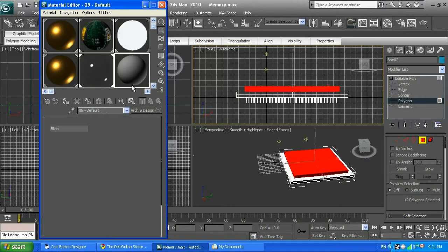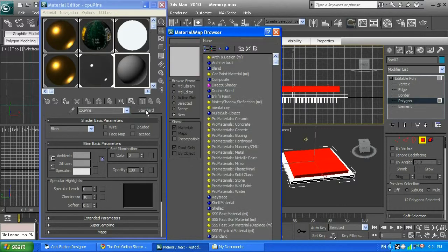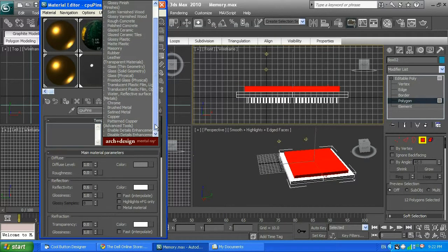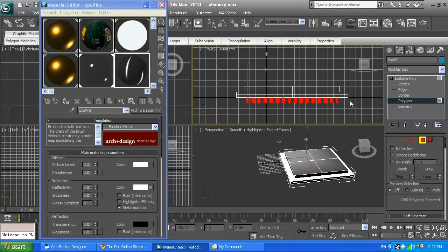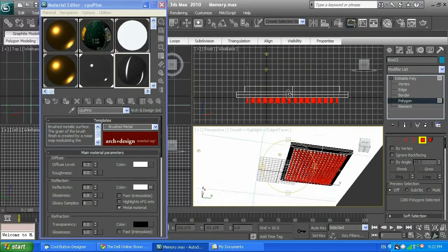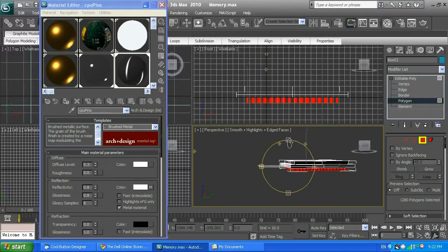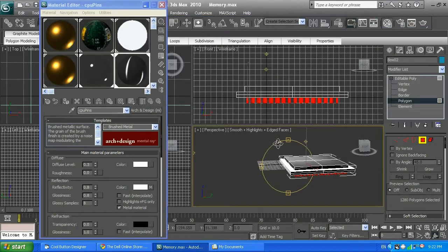Next I'm going to create a material called CPU pins. I'll go Standard, Arc Design, and select brushed metal. Then I'm going to select those pins in one of my viewports. They'll be selected in red, which means selected. Always double-check. Click on that material and click assign material to selection. Click F9 — let's see what we have. We're getting there.